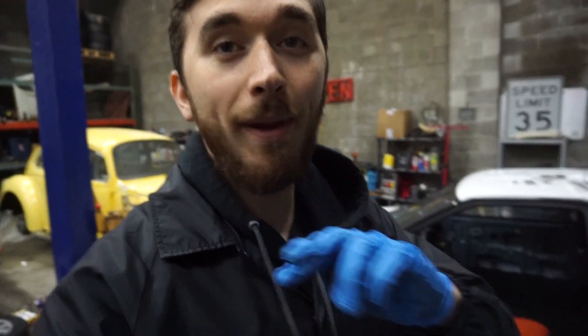I have already opened the package. They came very well packaged — the box said 'Fragile, do not bend, do not set anything on top of' — because obviously you wouldn't want your door cards to end up not the right shape.